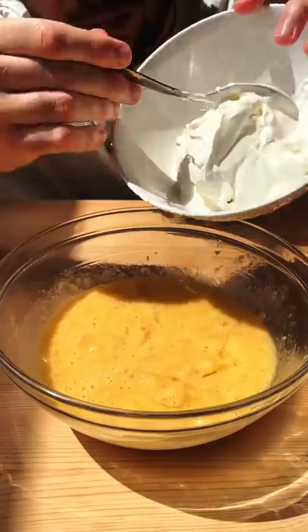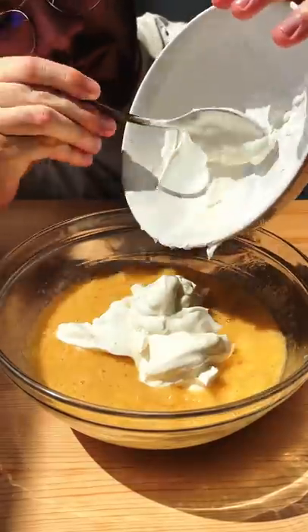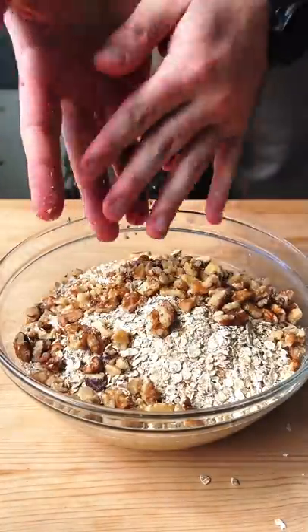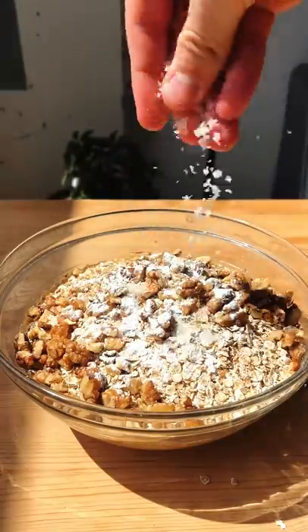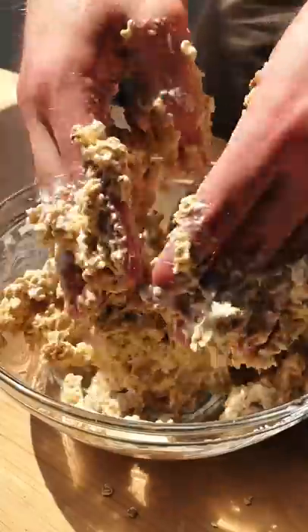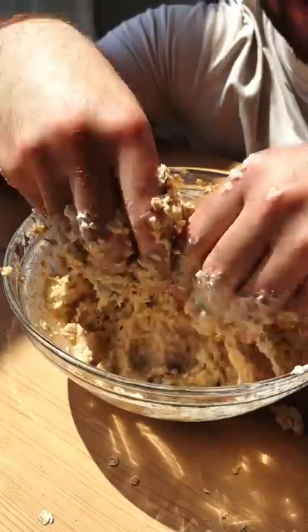We also need some full fat Greek yogurt and a bunch of oats. I also added some walnuts for the crunch, some baking powder, and salt. Just mix this whole thing up — you don't have to use your hands. I don't know why I did that, to be honest. This actually feels so nice.